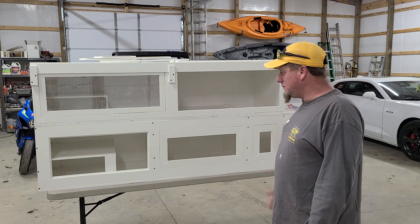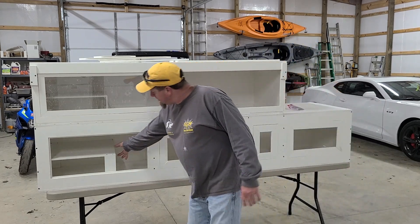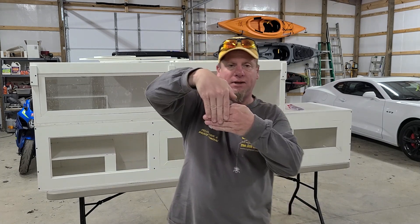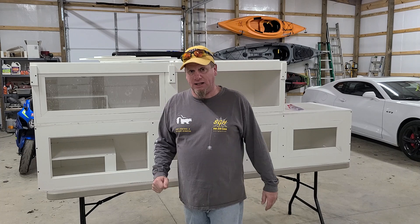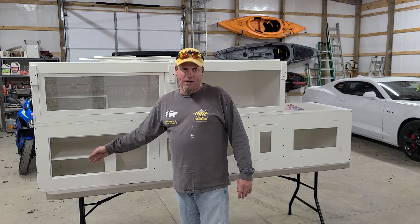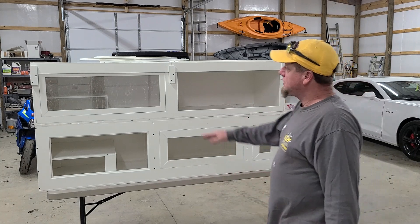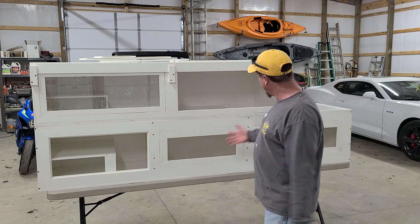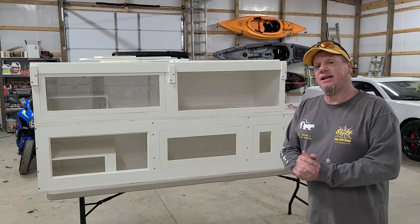The more I went into it, the easier it got. The platforms have the locking system and the lip I showed in a previous video. This one here goes the full width of the enclosure because the glass panel will sit right up against it — there won't be any way for her to squeeze in between. It's going to be a huge basking platform and she fits very well on the smaller one, so we're just giving her plenty of options.